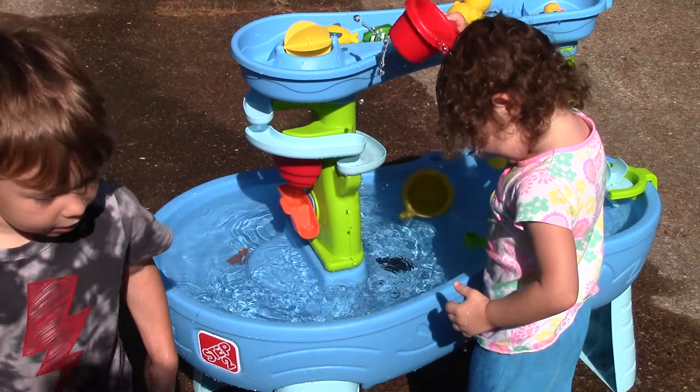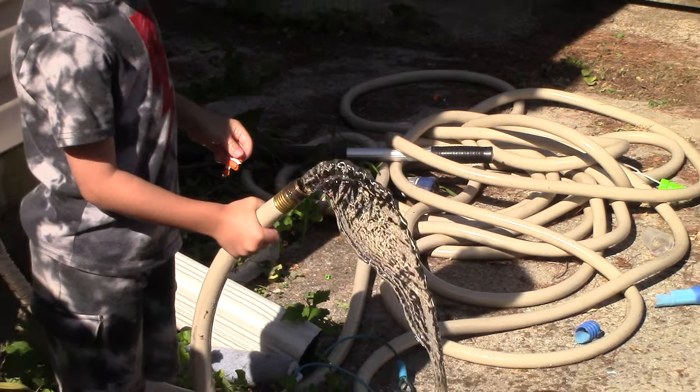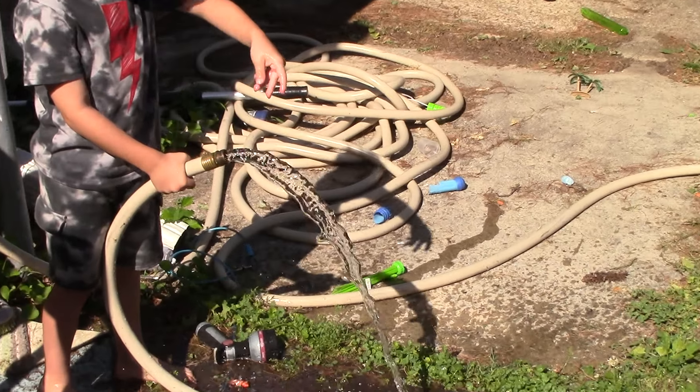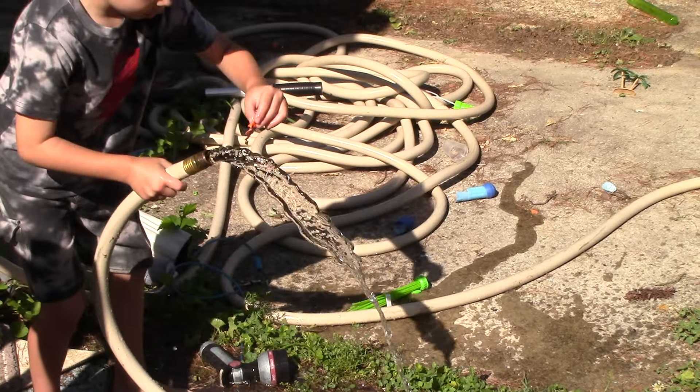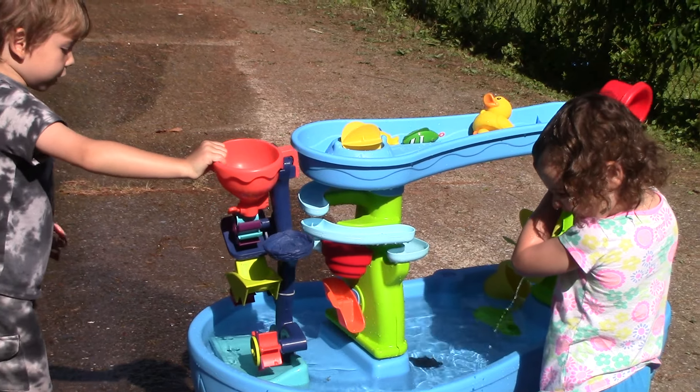Okay guys, are you ready to see the shooting fish? I know how to make it warm. I'm going to put them in here. Got a water station.